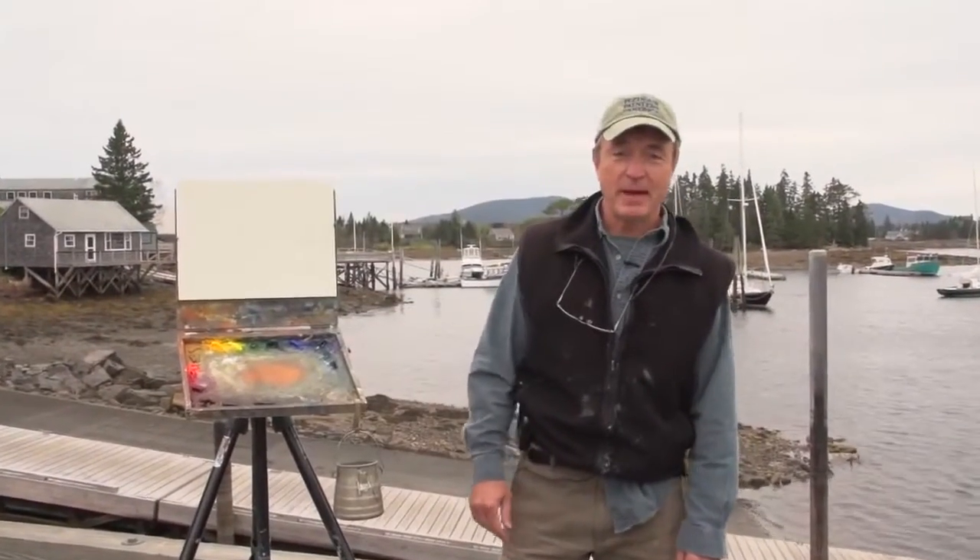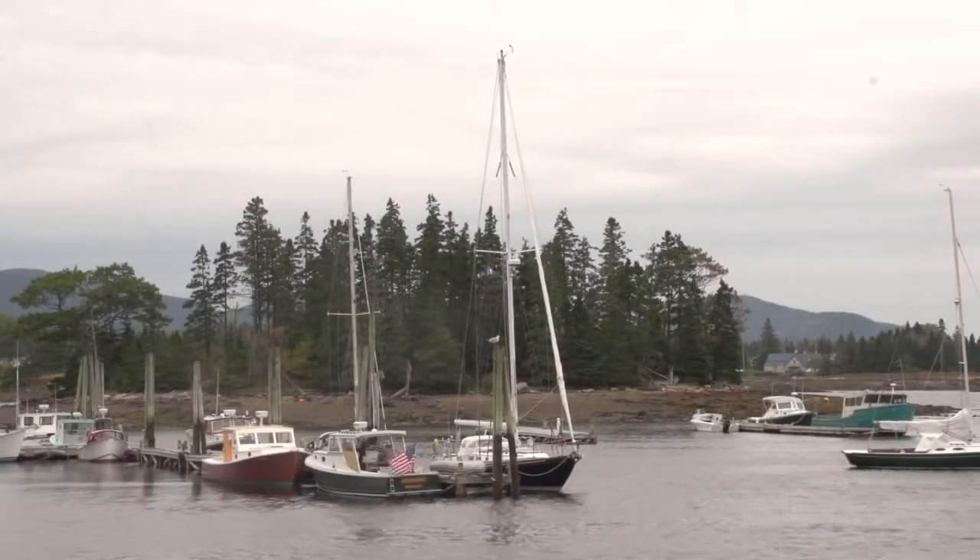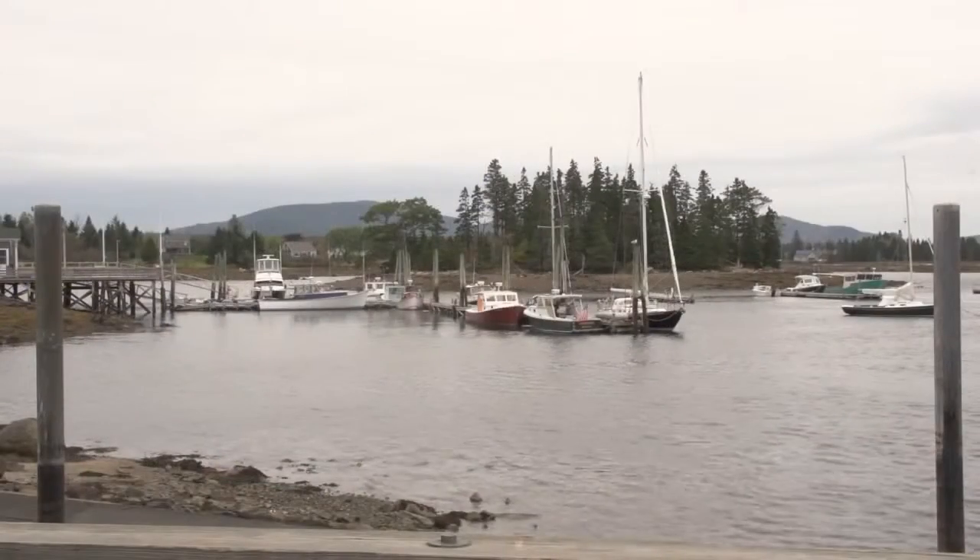Hi, I'm Don Demers. Thanks for joining me. I'm here in Tremont, a small village at the southern tip of Mount Desert Island, Maine, and I'm going to spend some time painting for you today.